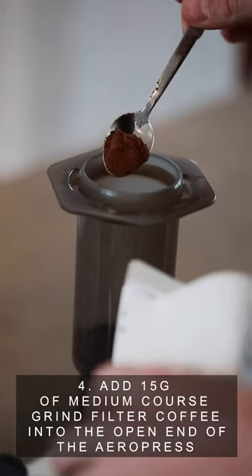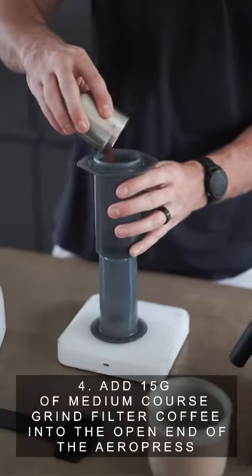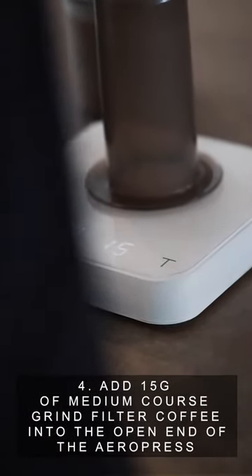Step 4: Add one leveled off scoop, or 15 grams, of medium coarse grind filter coffee into the Aeropress chamber.